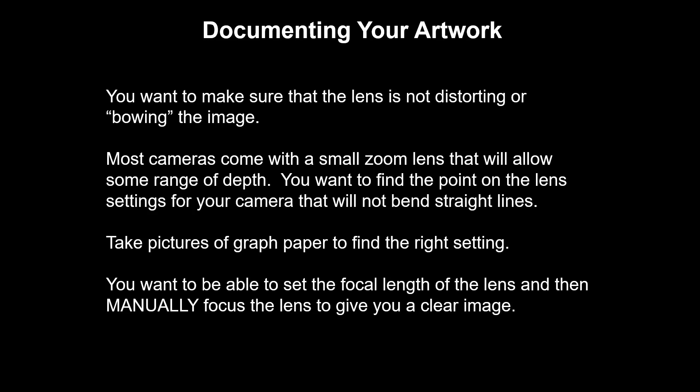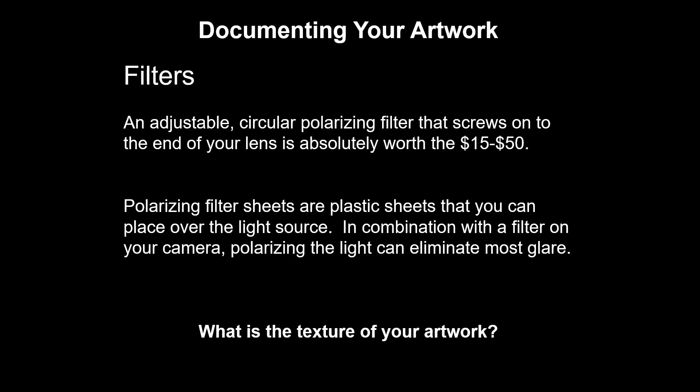This is also why you want to be able to set things manually — the autofocus on your camera is likely to change the length of the lens as part of trying to focus. Get a polarizing filter: you're looking for a circular filter that screws onto the end of your camera. It's going to be two pieces of glass that you can twist, and that will help to reduce glare. Also available are polarizing filter sheets — large plastic sheets that you clamp over your lamps. These are pretty expensive. Most of us are going to be able to get by with a polarizing filter on the camera, but it depends on the texture of your artwork. If you make high gloss ceramics, there's a chance that that shine is something you're going to need to manipulate at the light source.